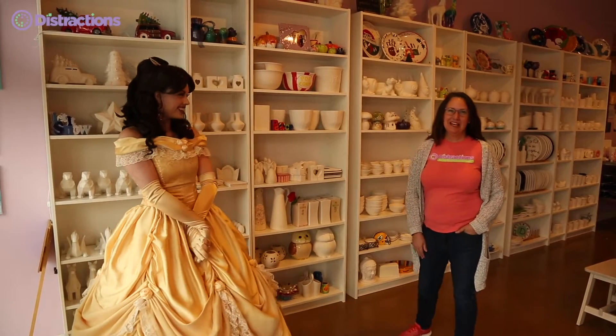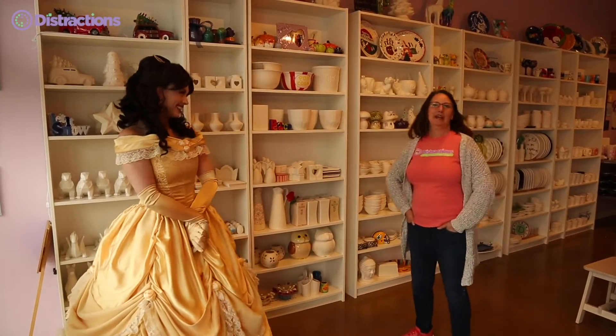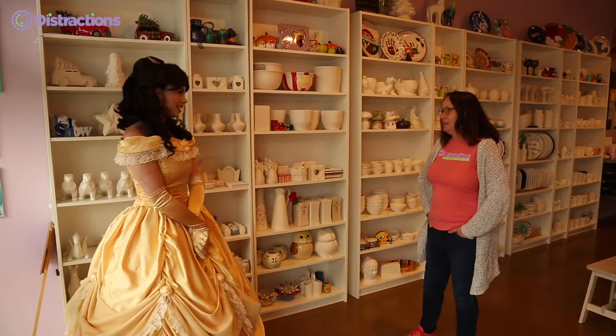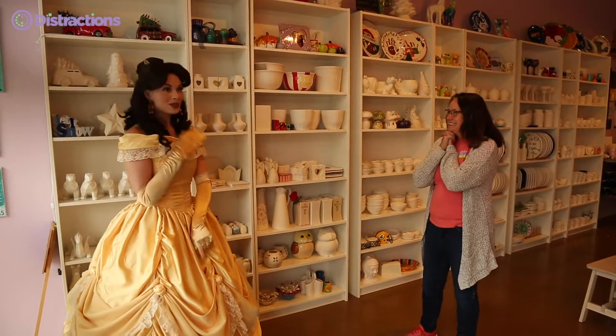Hello friends! It's Selena from Distractions, and I have my special visitor here. Welcome, Princess Belle. Thank you for having me. I know some of our friends were so sad because they weren't able to come and see you in person in August, but I'm so glad that you were able to come today. You're going to paint a special project with us today. I'm so excited!